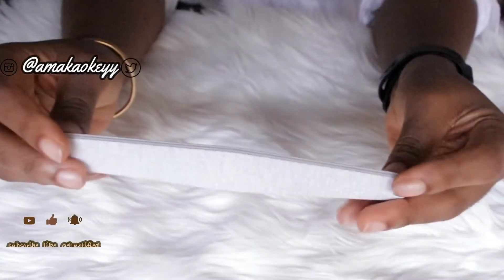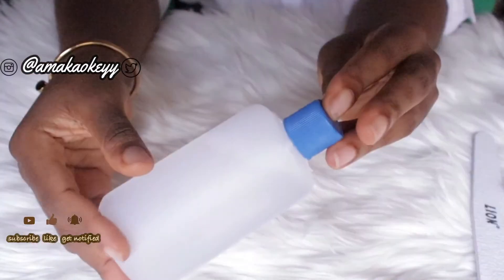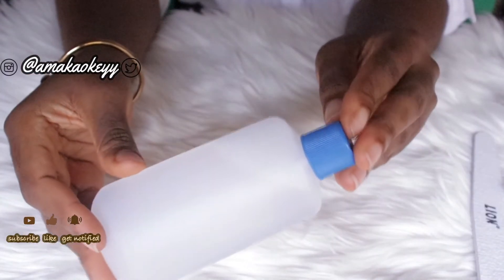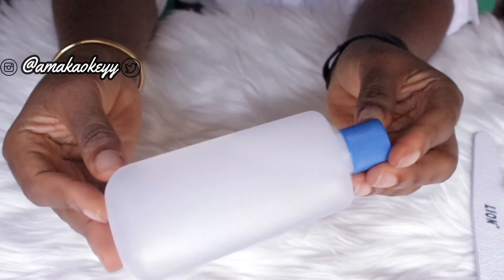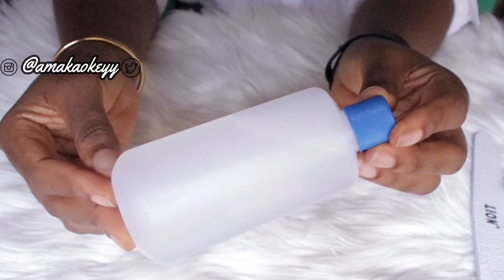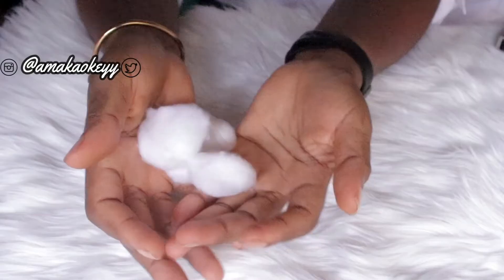Moving on to prep — I'll be needing a file, and also a nail dissolver, because I don't have nail polish remover at hand. I'll also be needing some cotton wool to help apply the dissolver on my nails.